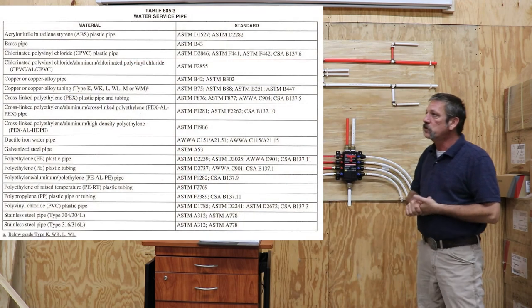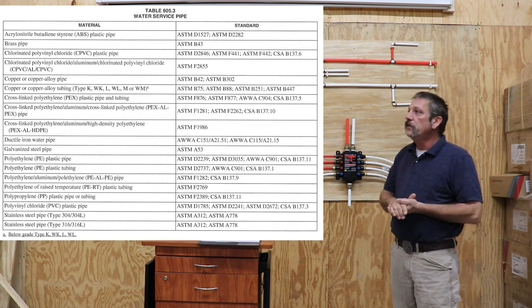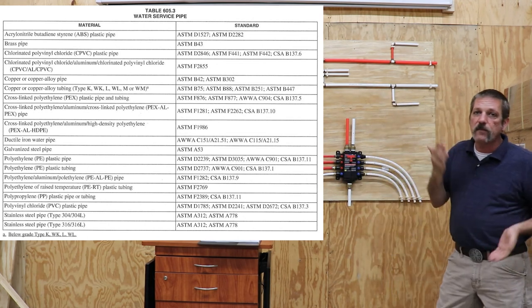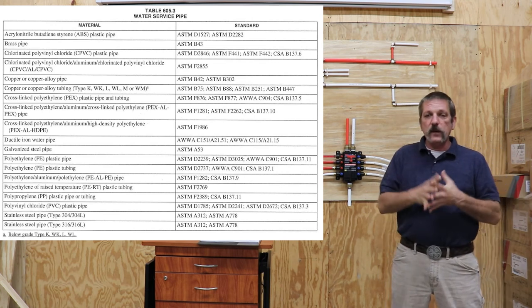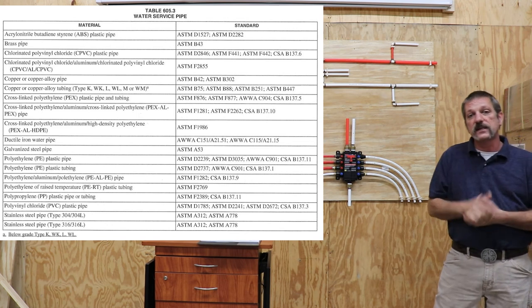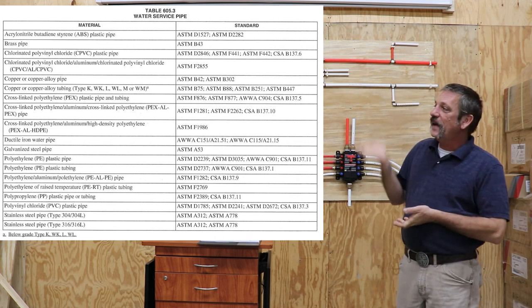A good place to start is with our approved potable water tubing. I've got a little chart here — lots of different tubing you can use. You see ABS up there at the top, you've got your PEX, which is what we use a lot, and I think polybutylene is still on this chart. Pretty much if you can buy it at a supply house or at a hardware store, you're going to be dealing with approved potable water tubing, because they're not going to sell you anything that's not on the list — they could get in a lot of trouble. So just remember, they're not going to sell you anything bad.